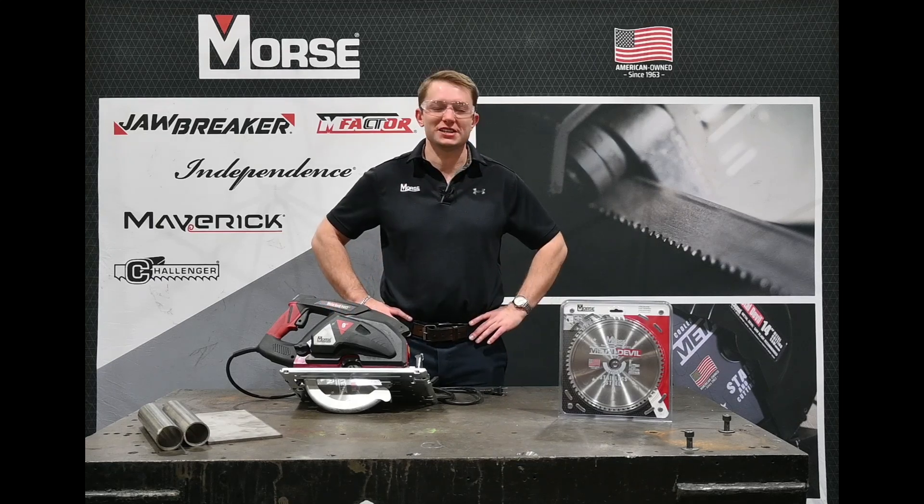For further questions, please visit mkmorse.com or call our customer service department. Thanks for watching.